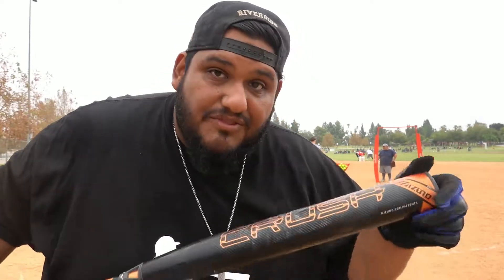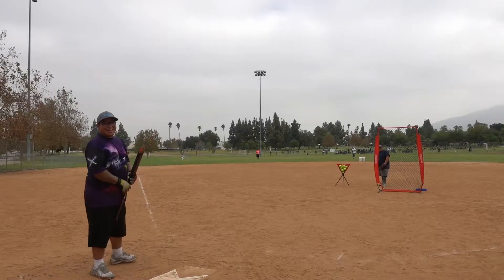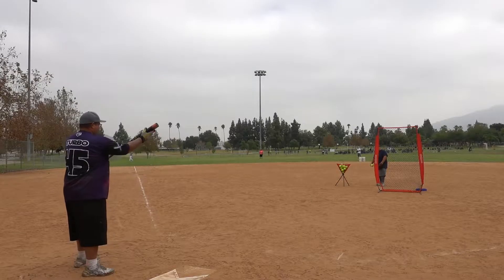Looks like a couple of our guys have a little bit of beef. Zach's been taking his hacks and Arthur's been giving him a hard time, so Arthur's going to go next. Zach was giving Arthur a hard time about the foul balls, so let's see how many fouls Arthur gets. Arthur says no foul balls here — let's see if he can hit it out.